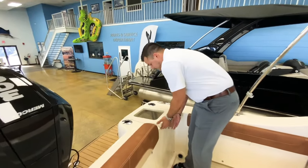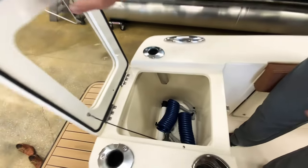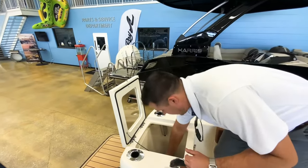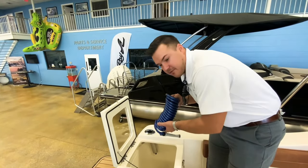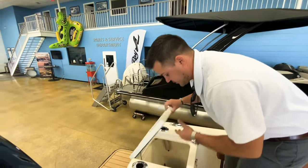On this side you do have a live well, and it is pressurized. You've got your rubber gasket around it, and you also have your hoses here because you have a freshwater and raw water hookup — your hookups are actually back there on the transom as well.